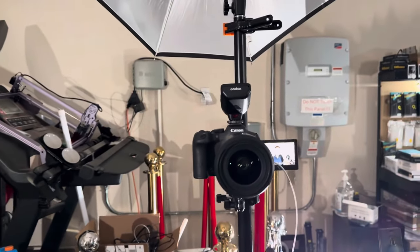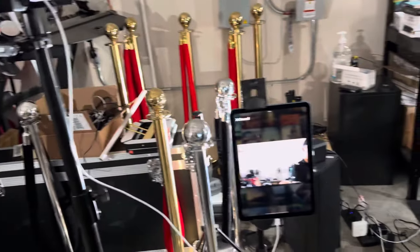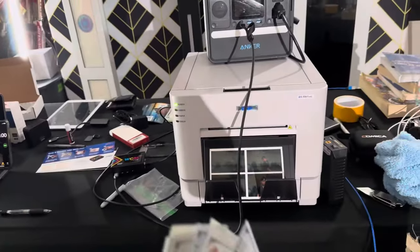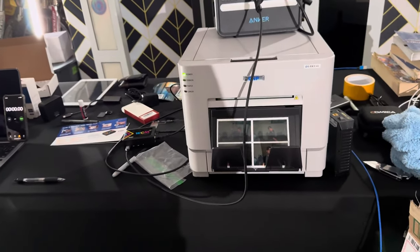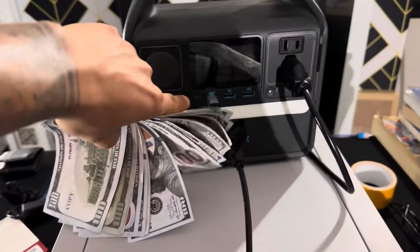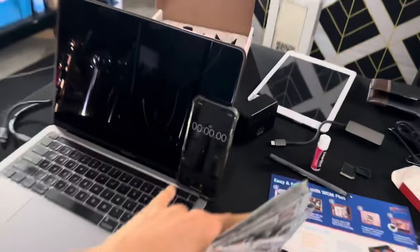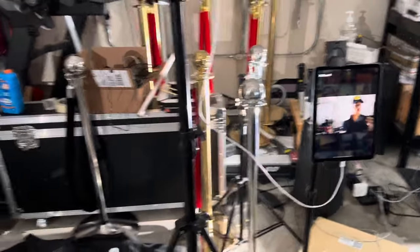I think it's time I show you guys some of my progress. I'm using a Canon right here connected to the iPad Air fifth generation. What I want to see is how fast we can get the DSRX1HS DMP printer to print out. I have it connected to the Anker right here — it pulls at times 167 watts. It's an interesting setup, so let's go ahead and see how fast we can get this to print out.